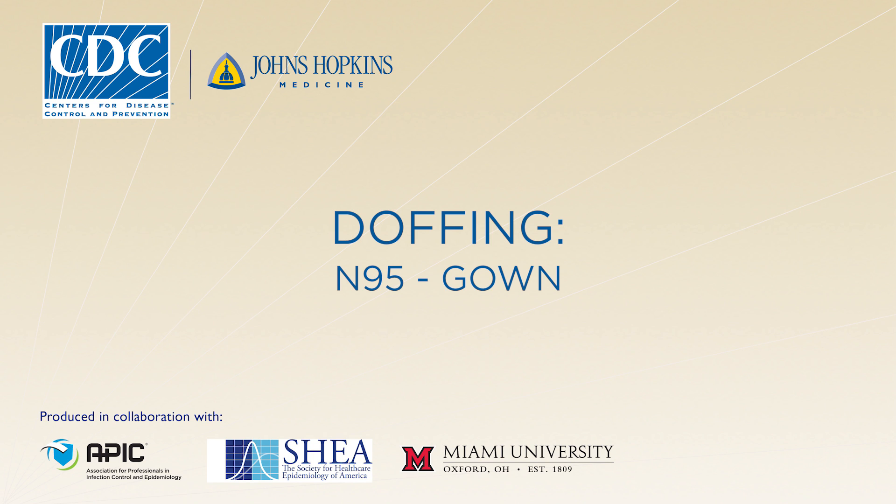In this video, you will learn how to doff or remove your personal protective equipment, or PPE, in accordance with CDC protocols. Following the doffing protocol will minimize the risk for disease transmission, so it's very important that you understand all the steps.